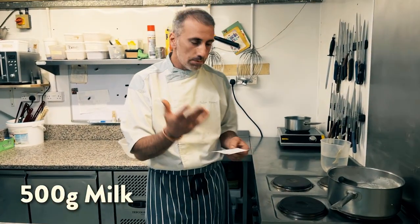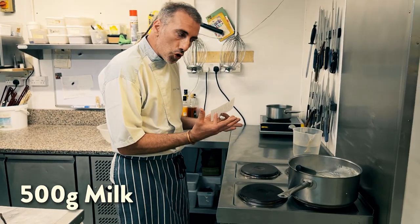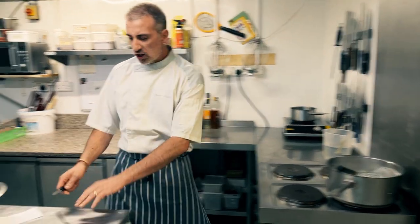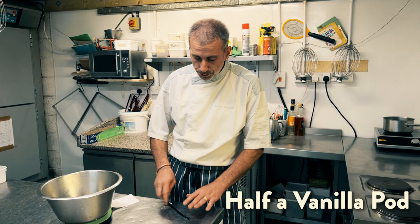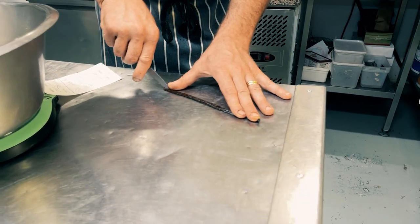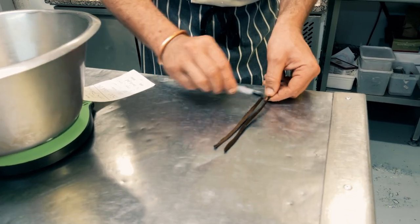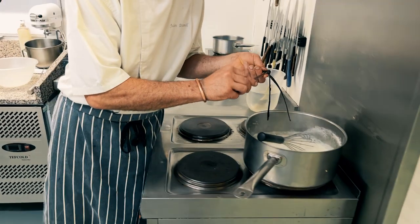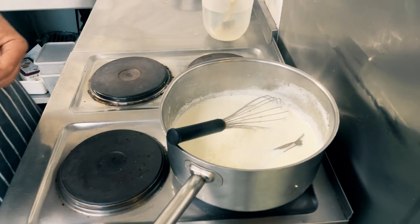So 500 grams of milk — whole milk is better — put it in a pan and let it boil with some vanilla pods. For 500 grams of milk I'll use only half a vanilla pod. I'm cutting it in half and scraping the little seeds from inside. And that goes into your milk, the whole thing. It's gonna infuse and it's gonna be delicious!